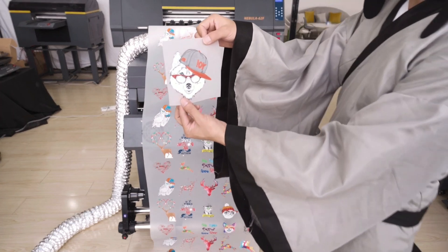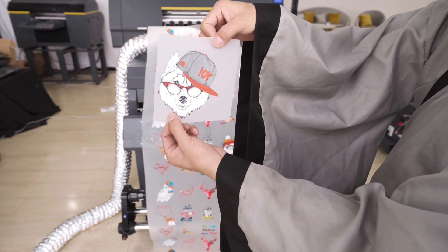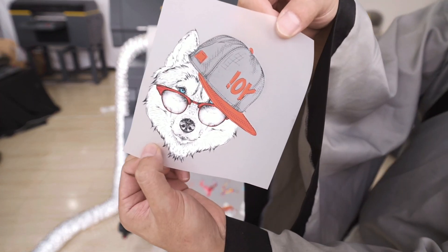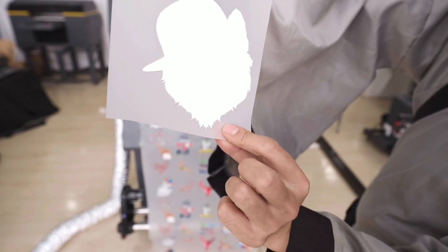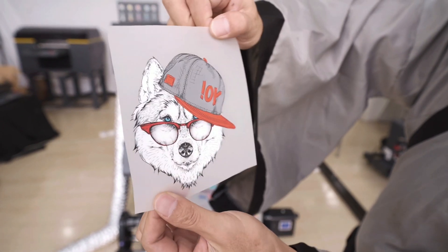So we can see the picture — DTF print. Equal hot melt, no white ink overlap.